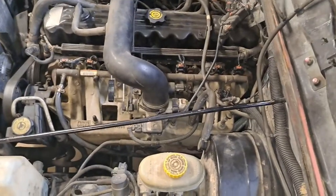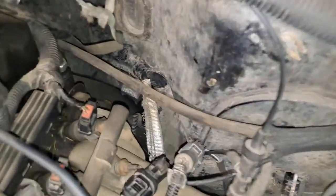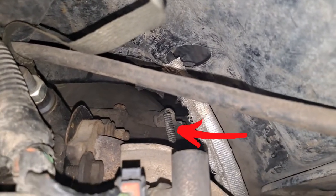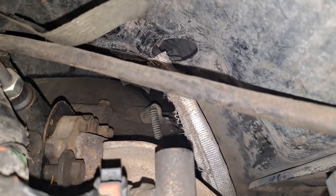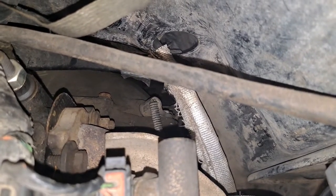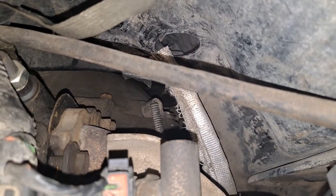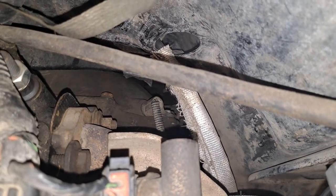Here we are on the driver's side of the engine compartment. We're going to look just behind the intake and down to the transmission bell housing where it meets the block. You can see there's a small sensor that has a normal loom running over to it — not that high temp loom. That is actually the crankshaft position sensor. It senses a ring attached to the flex plate and allows it to know the position of the crankshaft while the engine is turning.